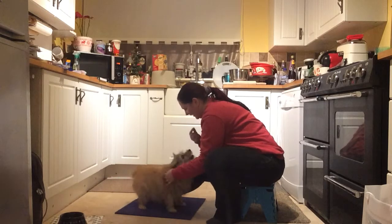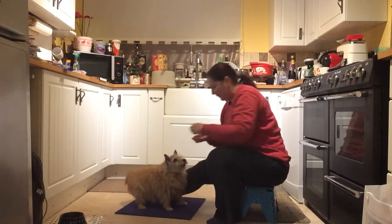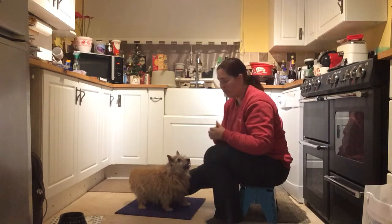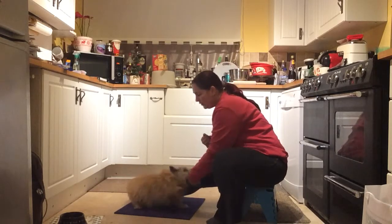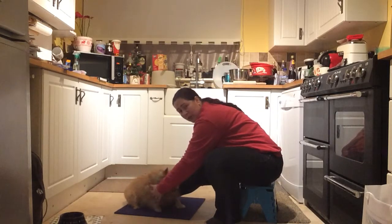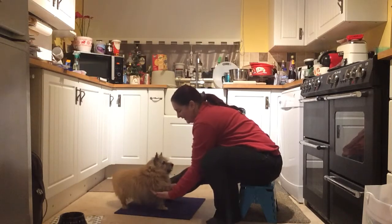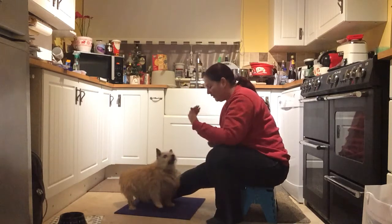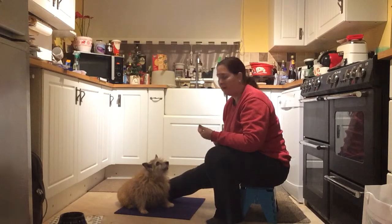Starting at the shoulder, lifting up — treating while you're lifting. Focus on one leg for the first few sessions, then you can swap to the other leg. By doing it this way, as soon as you bring your hands towards your dog and start touching the shoulder and leg, you'll start getting the leg lifted. Gradually, as your hand comes down the leg, your dog will start presenting that paw for you.